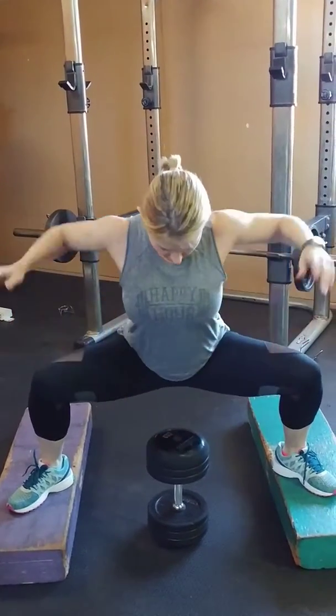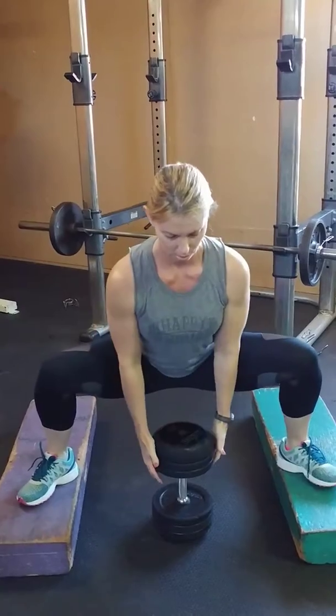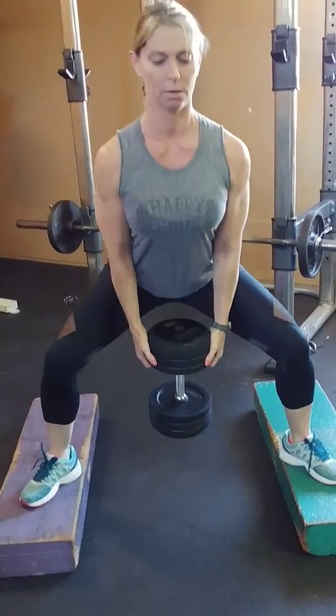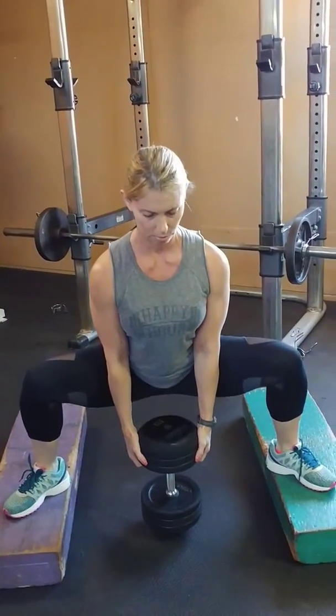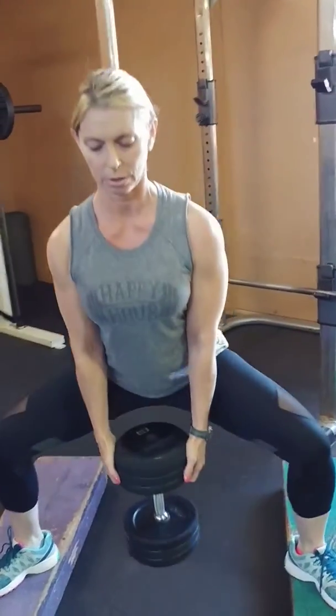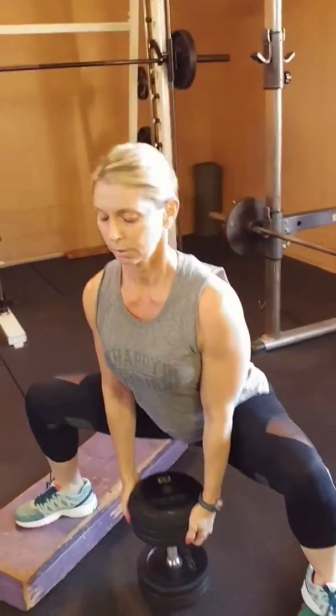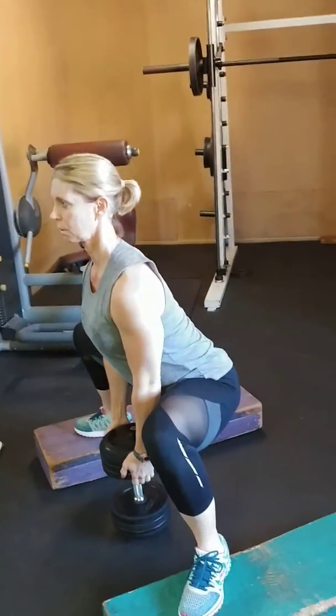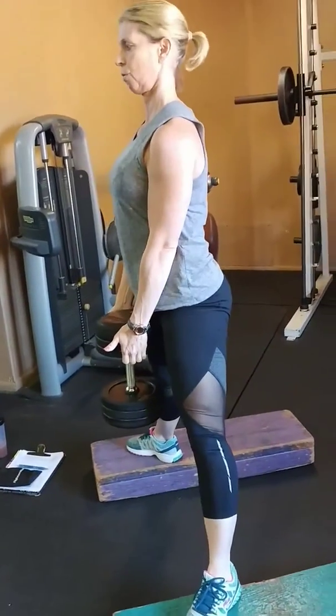A super key factor is you have to have a flat back. Keep the back tall. Once you pick up your weight, engage your shoulders, keep them back, and come up. Hit as low as possible and come up. You can do a little dead pause there — squeeze the glutes — and then come up.